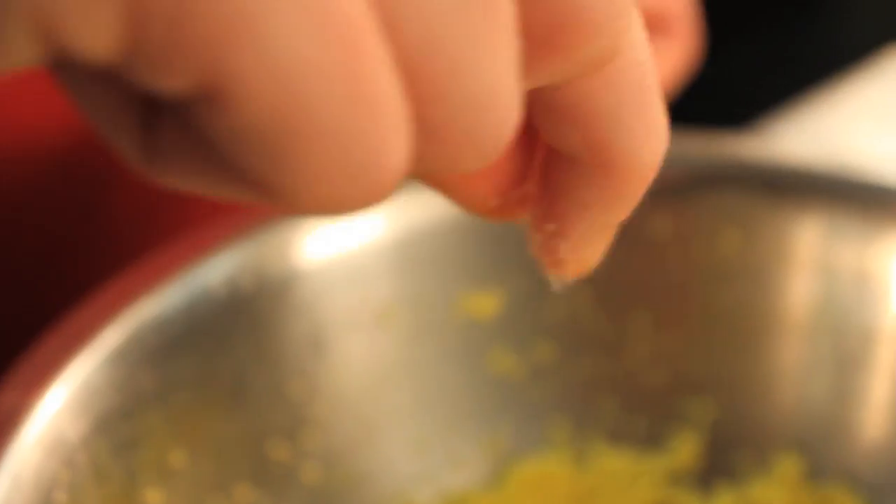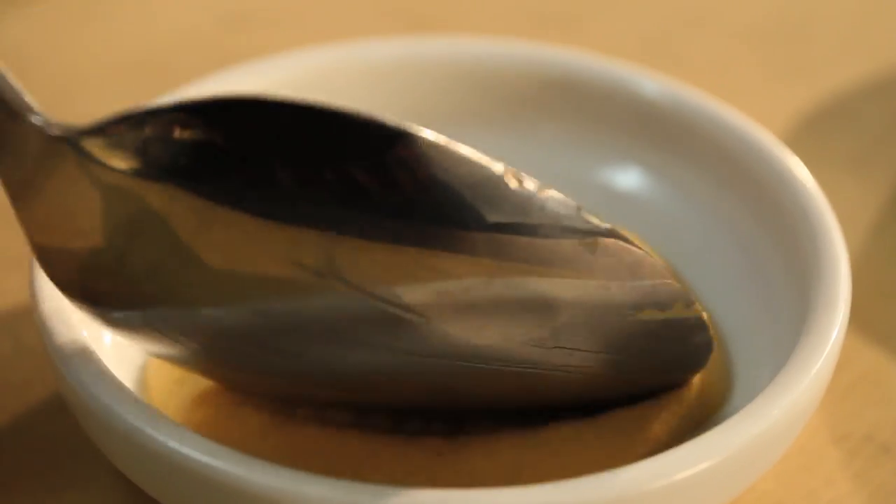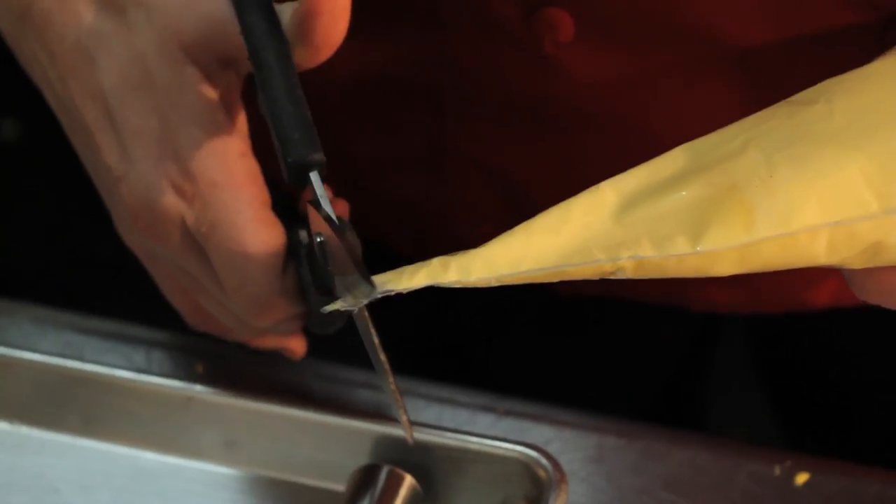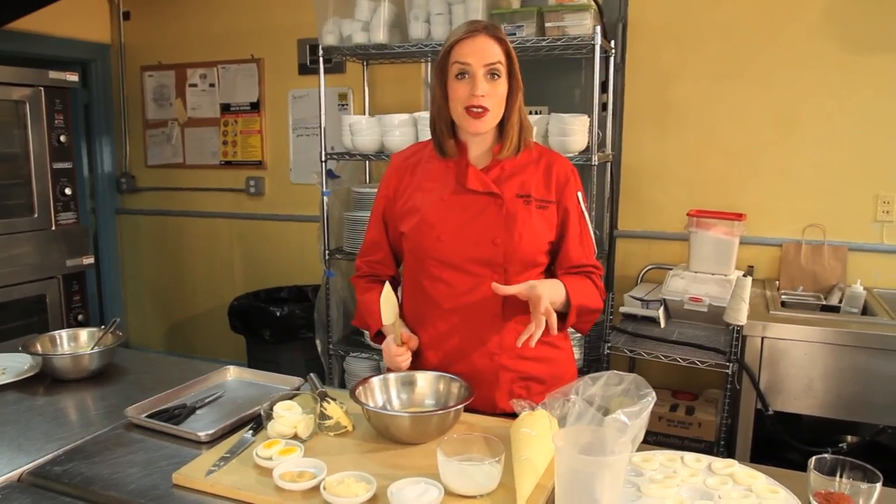Then we're going to add a pinch of salt, a little bit of mayonnaise, and a little bit of Dijon mustard. We're going to whisk the yolks, adding a little bit of buttermilk to smooth it out. We're going to transfer it to a pastry bag to make it really easy to fill the eggs.